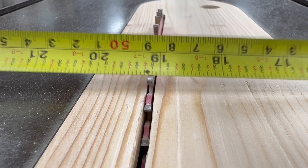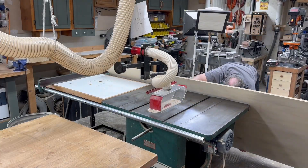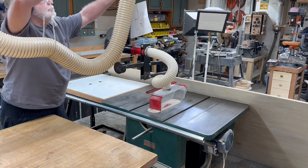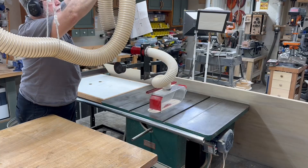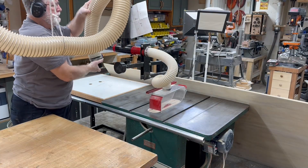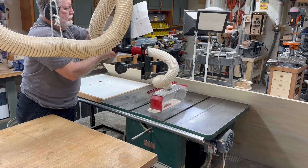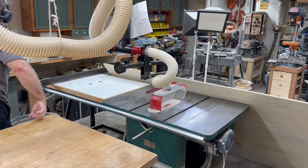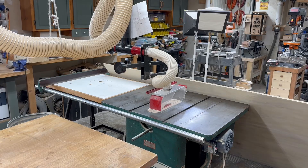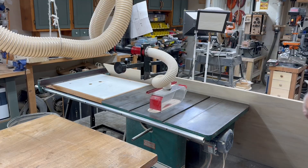I'm going to take a full sheet of the plywood and cut it in half. I realize that I forgot to connect the hose to the dust collection, so we got to do that real quick and then we'll be ready to cut this sheet of plywood right in half. This dust collection really does help to keep the dust down in the shop. Okay, let's do it — I'm going to turn the saw on and we'll get this sheet cut in half.